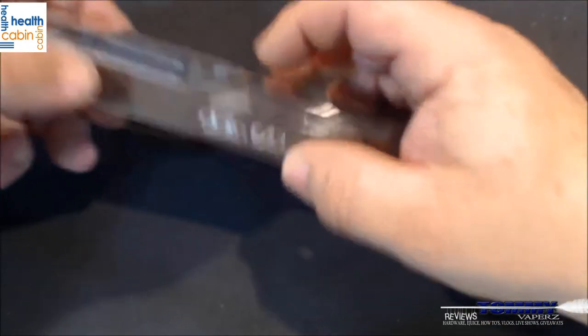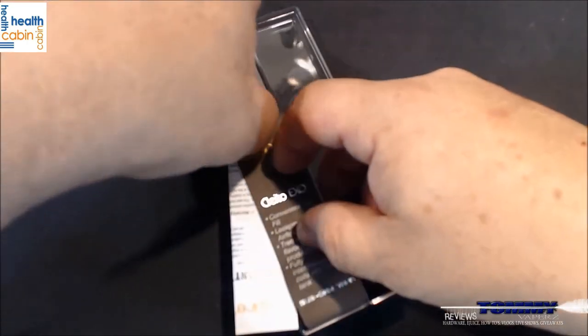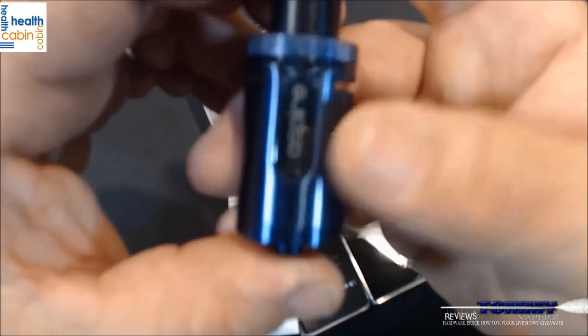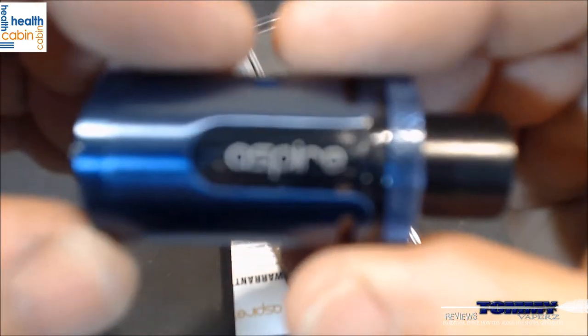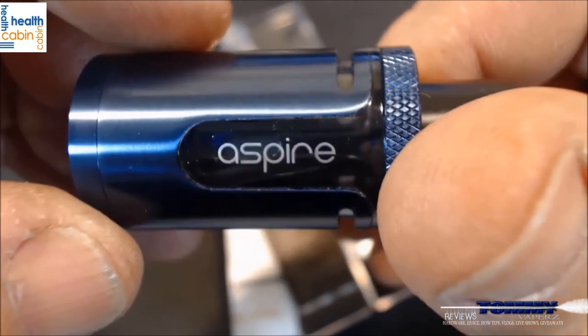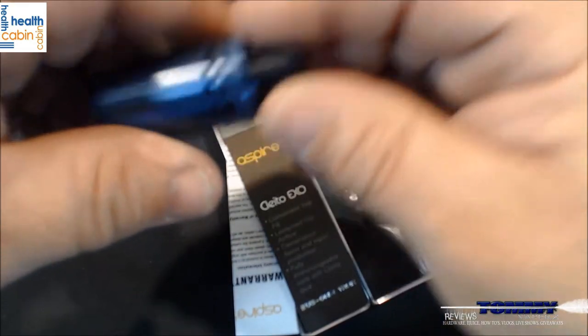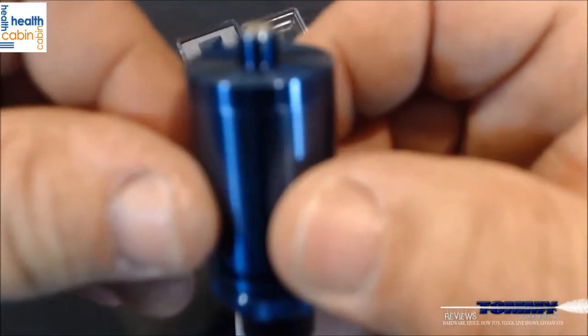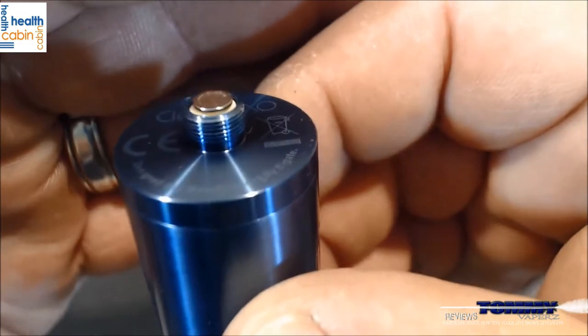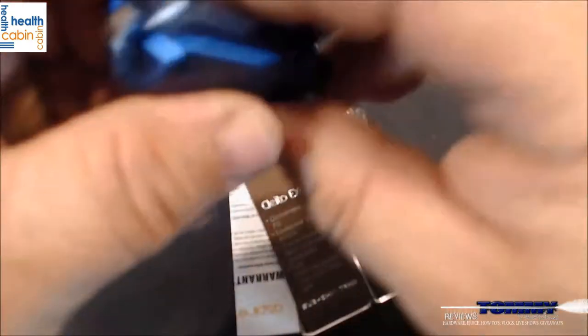Let's open this up. When you get it, it has these little side tabs. Here's the tank itself — nice looking. It's got nice knurling up top and your regular removable 510 drip tip, just like on the other one.